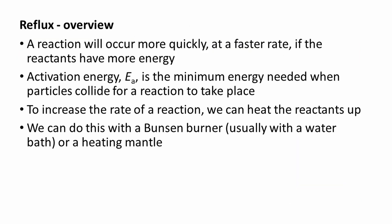Let's get started. Here's an overview of the process. A reaction will occur more quickly, at a faster rate, if reactants have more energy. Activation energy is the minimum energy needed when particles collide for a reaction to take place. To increase the rate of a reaction, we can heat the reactants up. We can do this with a Bunsen burner, usually with a water bath, or a heating mantle.